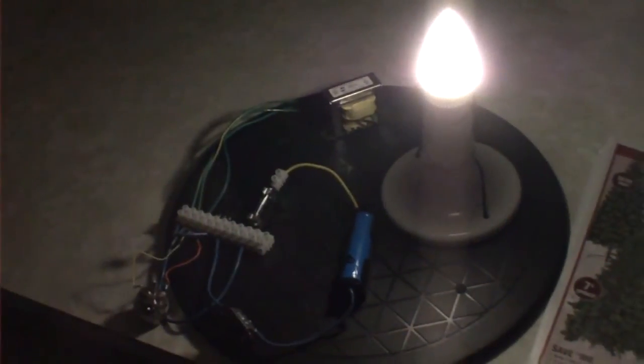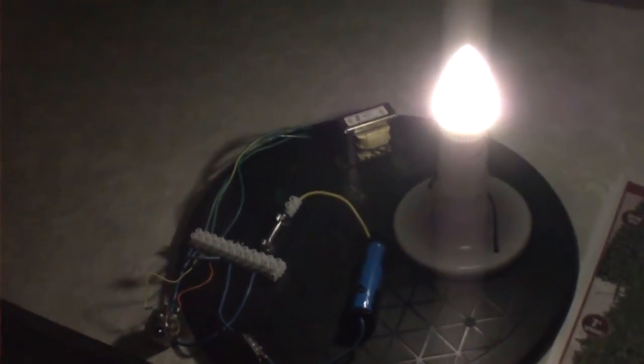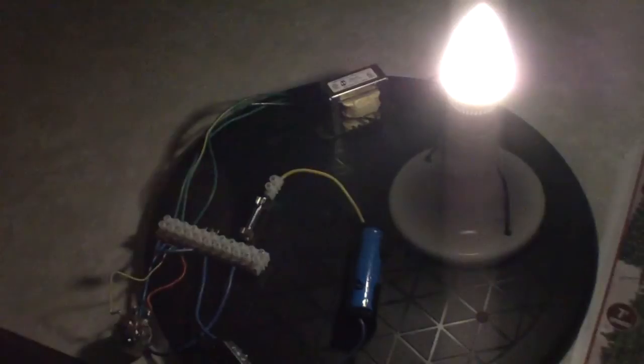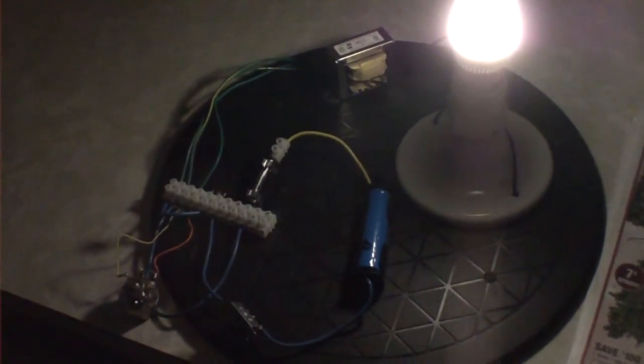Now here's the thing — when I ran it on 12 volts it wasn't as bright, so I'm closer to resonant frequency on this 3.7 volts. I don't have an ammeter hooked up to it right now, but when I did it was about 220 milliamps on 4 volts. It's a good light, it's a very usable light.